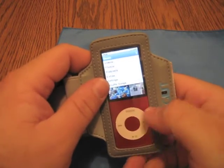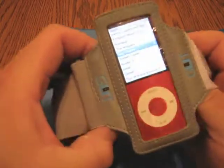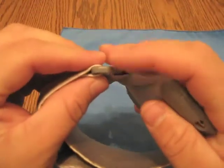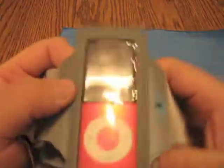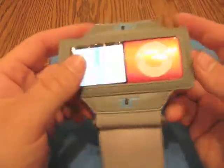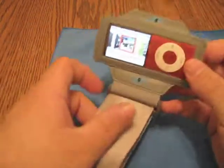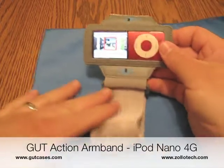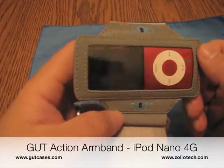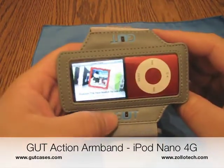I don't see a whole lot of disadvantages other than this is about the same as you see through any plastic barrier like this. However, the strap itself is pretty beefy, built pretty well. This plastic piece is very thick compared to another one I've seen, and that's pretty much it for this case. It's from Gut Cases — check them out. They also make Pinder bags, which are like laptop bags and that sort of thing. That's Gut Cases — this is the iPod Nano armband. This is Aaron. We'll see you next time.